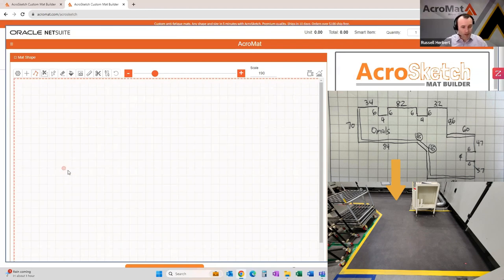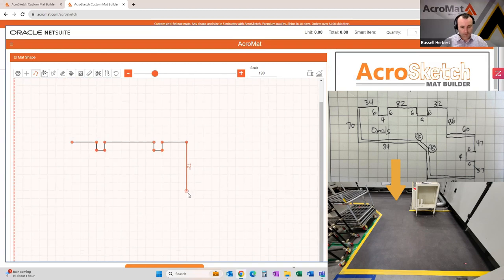We're just going to pick a point, any point, and make a start. You just click once and then drag away from that point and you'll see the dimensions start to show. We're just trying to get close — not trying to get it perfect at this point, just getting the shape. We're following the sketch we had, and you want to get as close as you can within the 12-inch increments, but it doesn't have to be perfect because we can refine this as we come back.